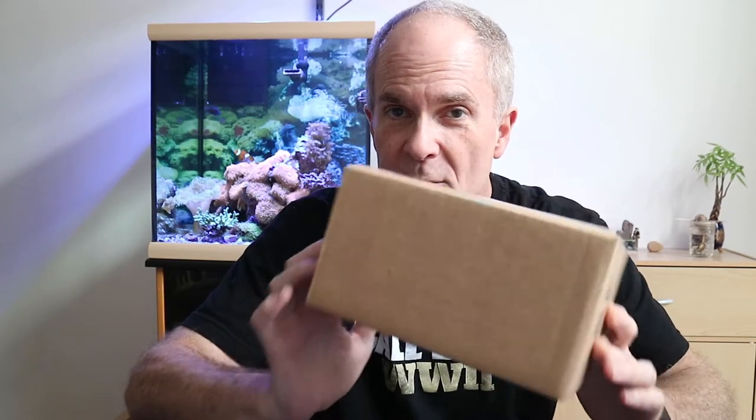I wanted to do a little box opening for you, and I'm sure you've seen this size box once or twice before. And if you saw the title, you know what is in it.